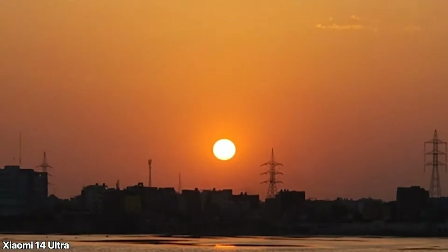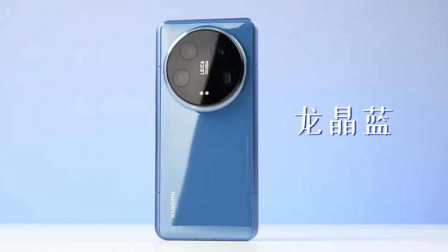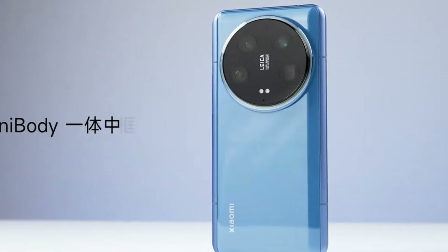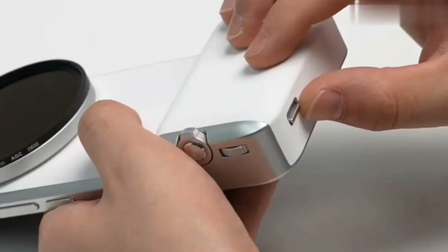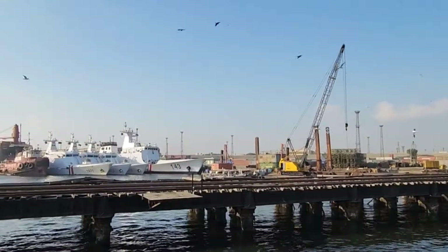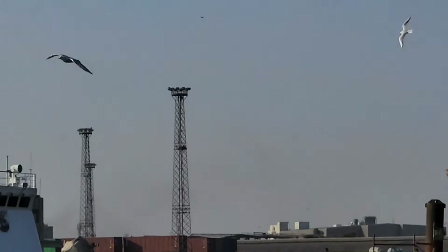The Xiaomi 14 Ultra has a feature called Extended Depth of Field. When using the telephoto lens at close range, you can choose between a shallow depth of field or an extended field of view. However, when I tried this feature it didn't seem to make any difference, so I'm not sure if I'm using it correctly.